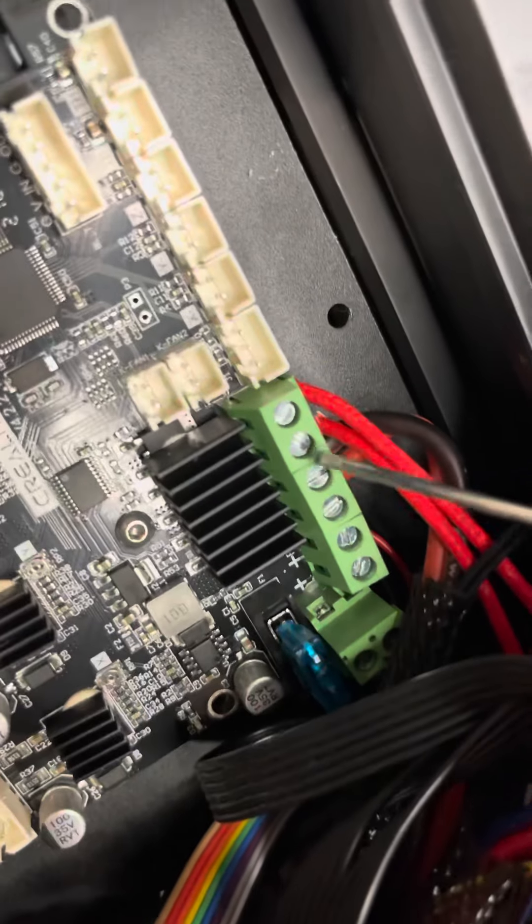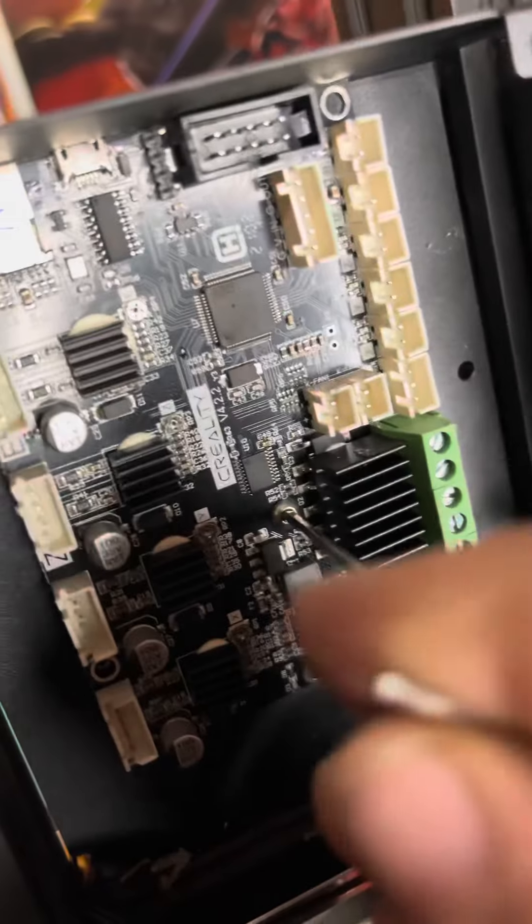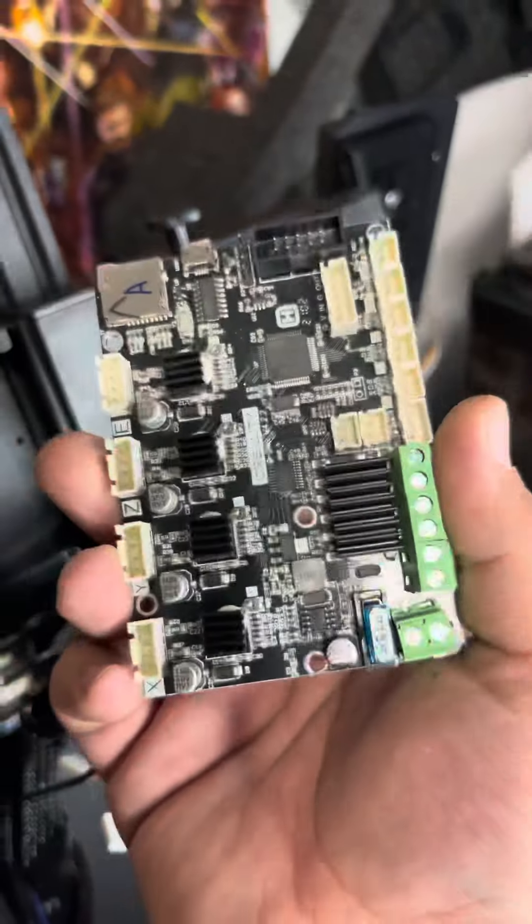Next, to remove the wires for your hot end you're going to need a tiny little flat head screwdriver. Then locate all of the little screws around your board and remove those. Once they're all removed, your board should come right out.